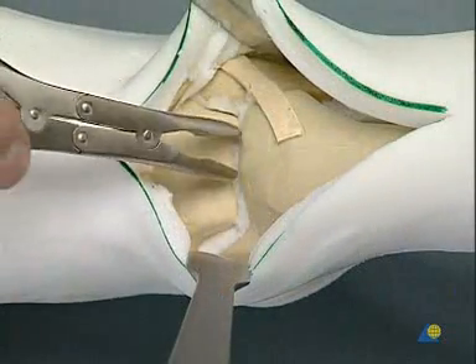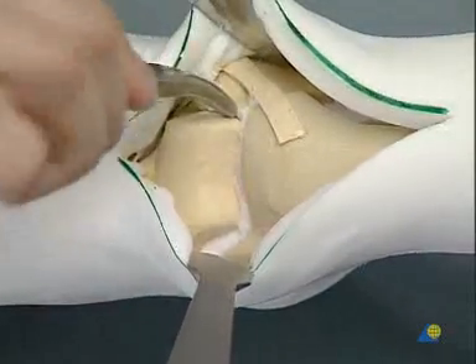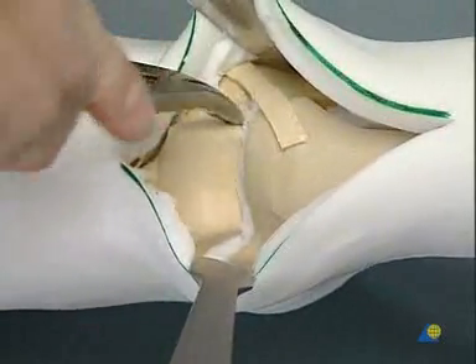We remove synovial fluid and fibrous and exophytic tissue with the rongeur, thereby opening the joint.